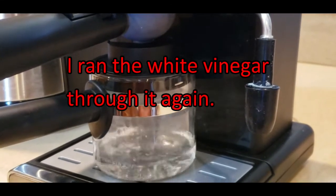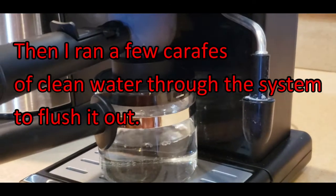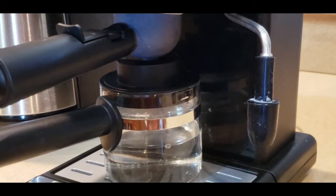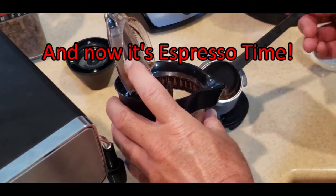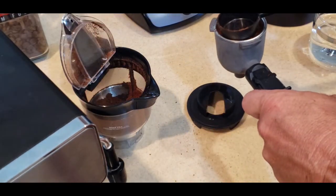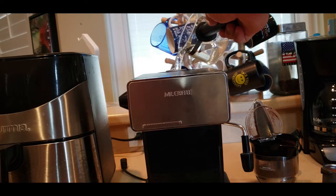The first cup of vinegar that I dumped out had all the sediment in it. It was a good noise to hear. It was up and running. I ran another cup of clean vinegar through it again, and then several carafes of water through it, and I was able to make my first successful espresso in years.